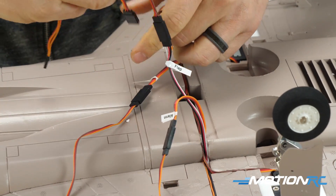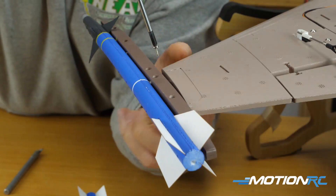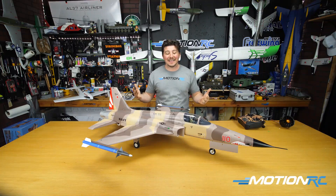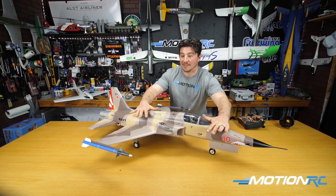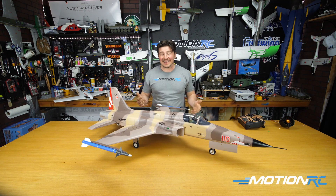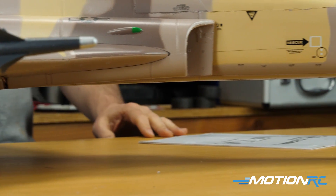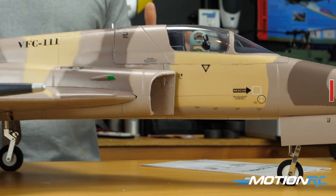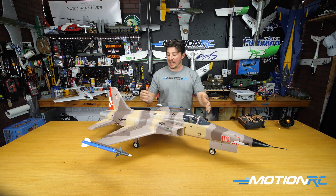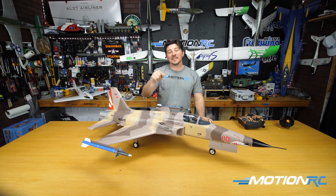We'll run through the spec, talk about what's inside, wingspan, and then do a step-by-step assembly. I already have it plugged in so I can show you the landing gear walk-around. One thing I love is look at how she sits on the trailing link suspension — not that she's gonna land heavy, but just in case you come in hot, that's going to help. If you want to jump to any portion of the video — unboxing, spec, assembly, or conclusion — the time stamps are in the description.